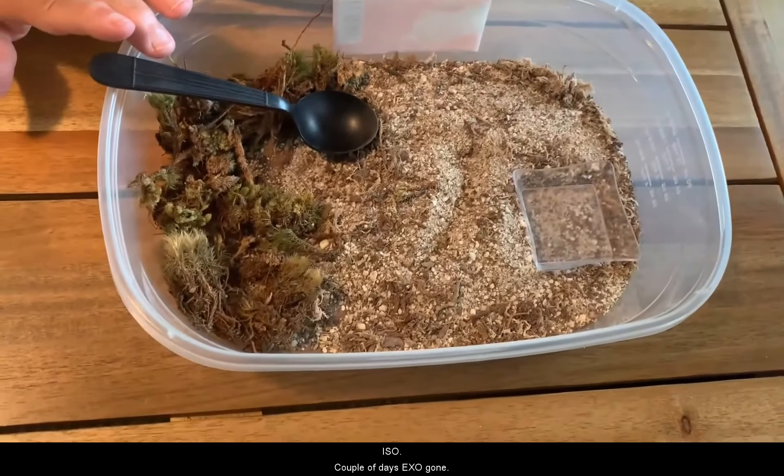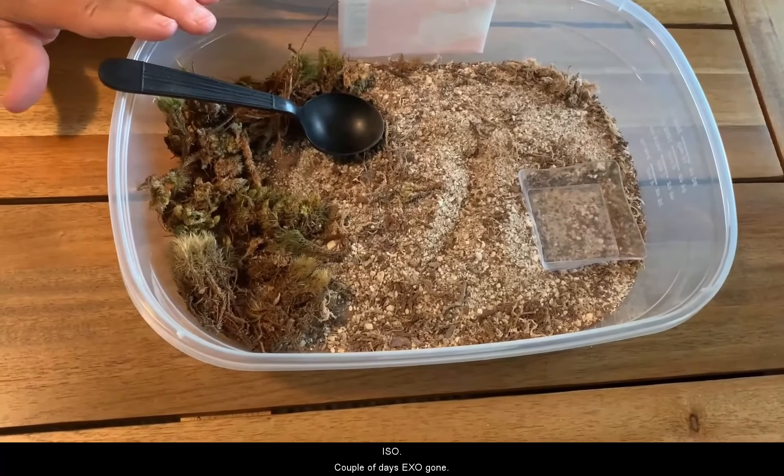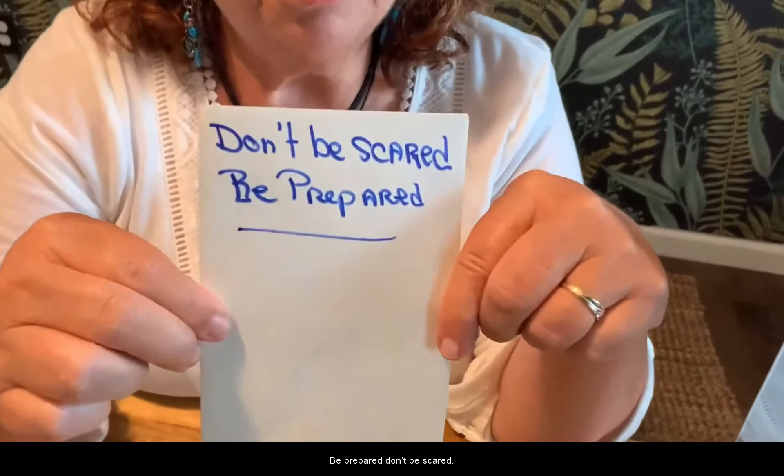Just to recap: don't panic. Look in the shell — deep, deep in the shell — make sure, because he's in there, he's hiding. Isolate, a couple of days, exo gone. Watch him when you put him back. Most importantly, be prepared. Don't be scared.